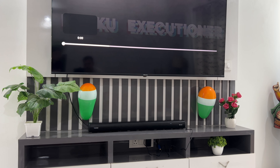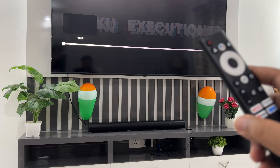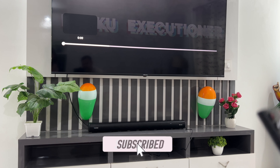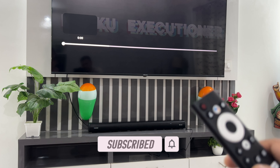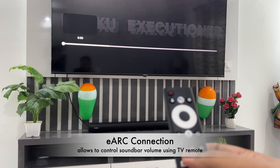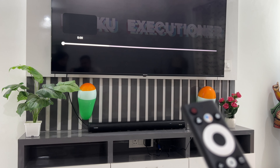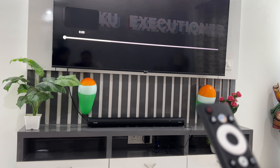We will start with zero volume, guys. This is an HDMI ARC connection — this soundbar supports HDMI ARC. One benefit is the sound quality, and another good utility is that you can control the volume from the remote. You can also control equalizer settings from the remote, though mostly we don't have to do that because everyone is using HDMI ARC type settings.